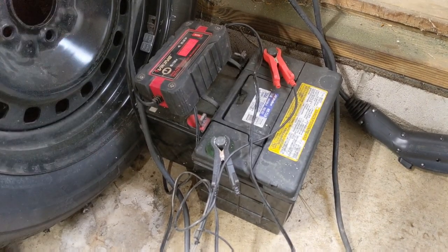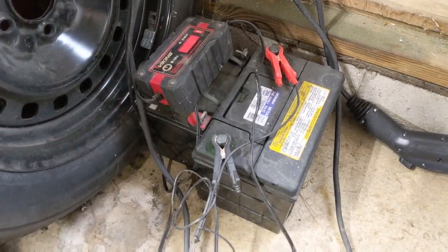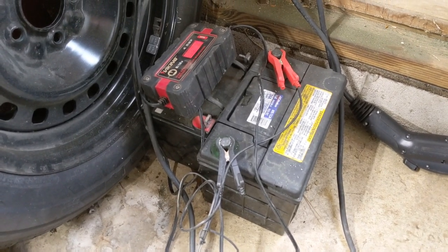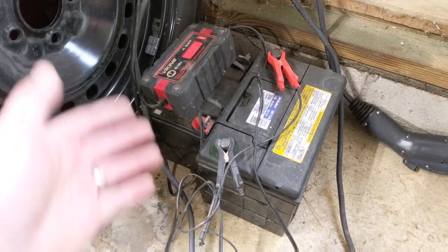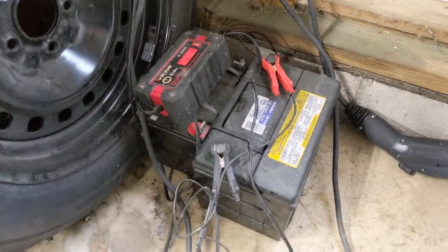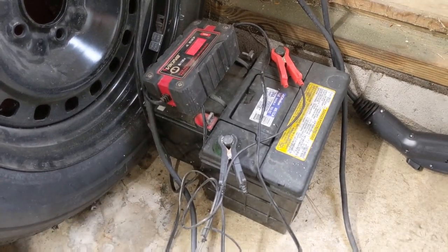Next I bring the batteries into my garage, take them out of the RV, and put a maintainer on them. My garage is semi-warm consistently, and I can keep an eye on them. I only have one maintainer, so I swap back and forth between the chassis battery and the house batteries. It just keeps them topped off and makes those batteries last that much longer.